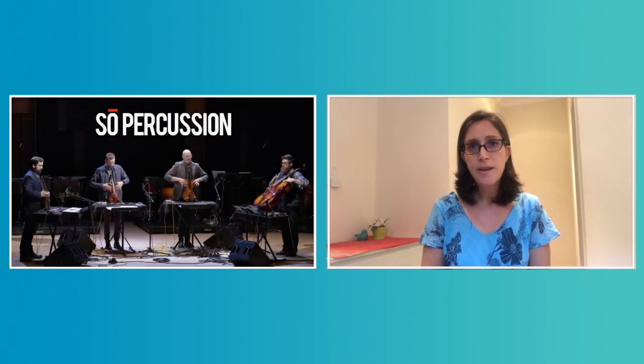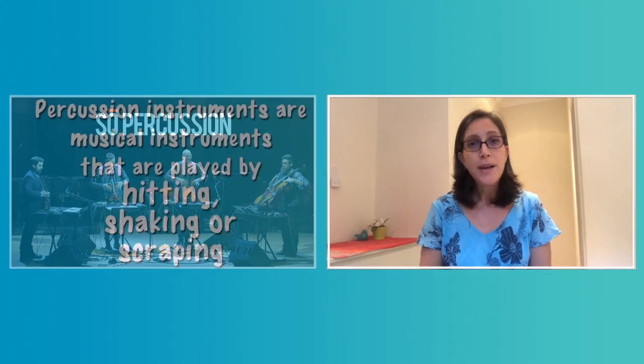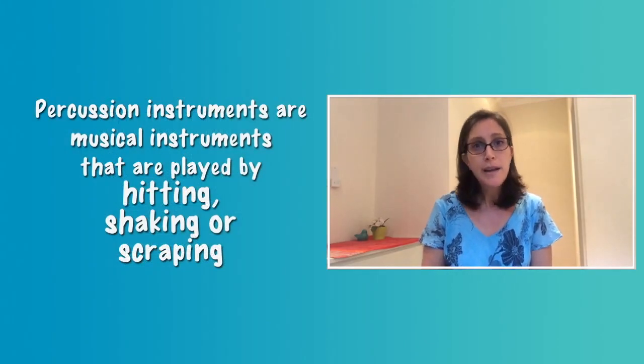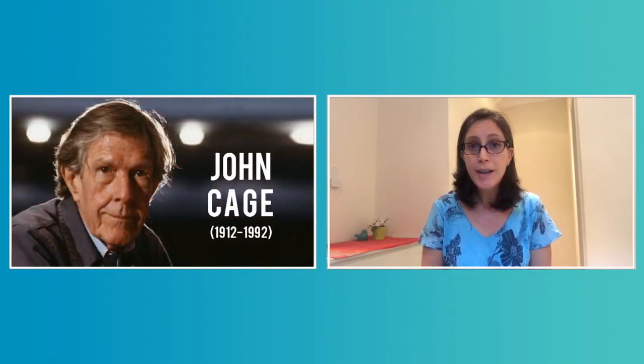Today we will get to know an amazing group of musicians. Their name is So Percussion and they all play percussion instruments. Percussion instruments are musical instruments that are played by hitting, shaking, or scraping. This group of four musicians will share with us a very special piece of music written 80 years ago by an American composer named John Cage.